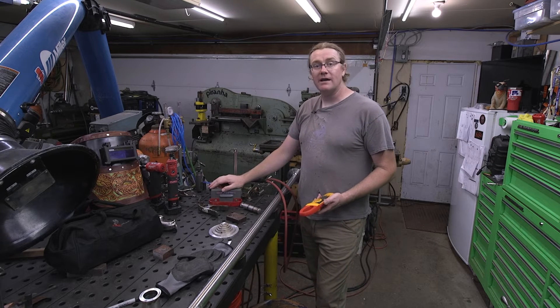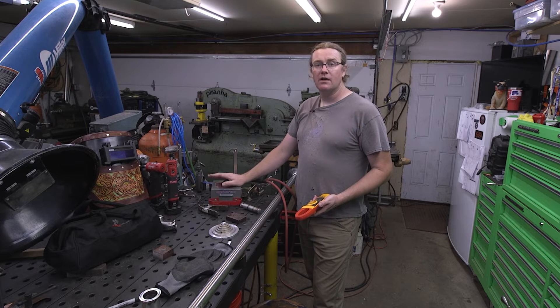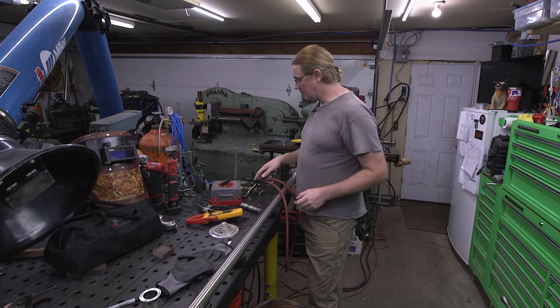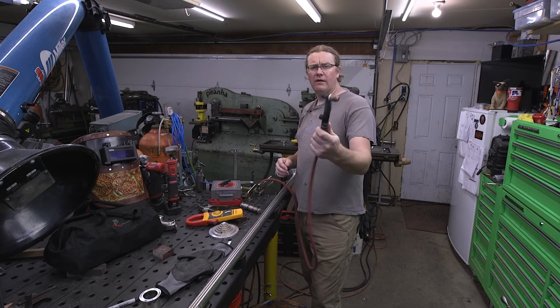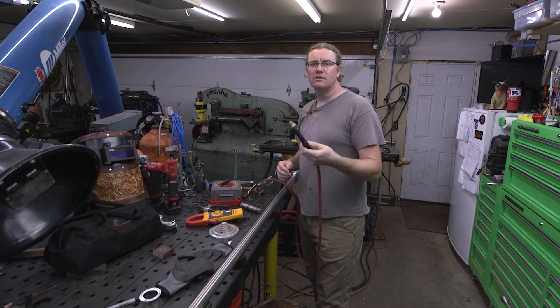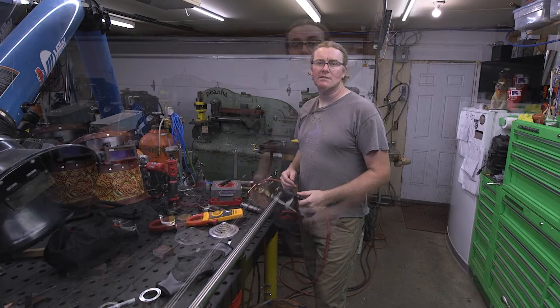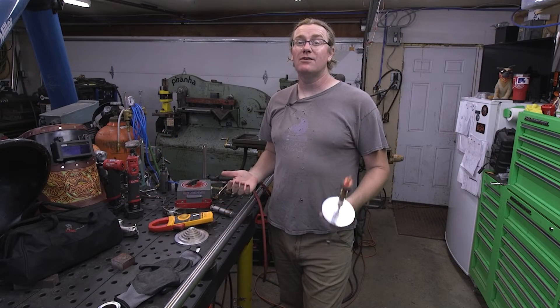You're gonna need some way to adjust the output of the power source. My SA200 has a ditch box wired into it so I can control the amperage from the workbench. I'm running a boilermaker torch — a smaller 150 amp torch — and I really like it for doing work like this.